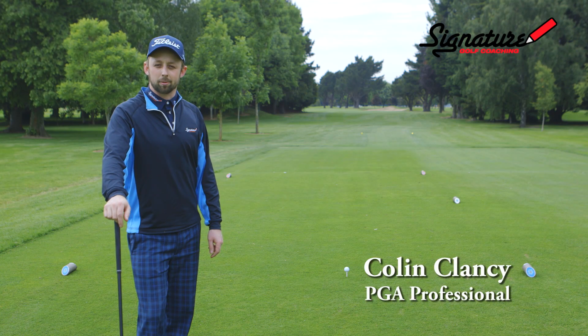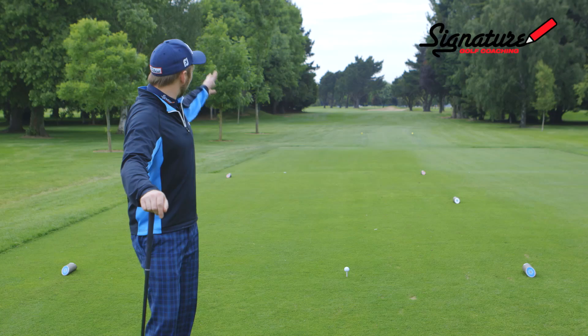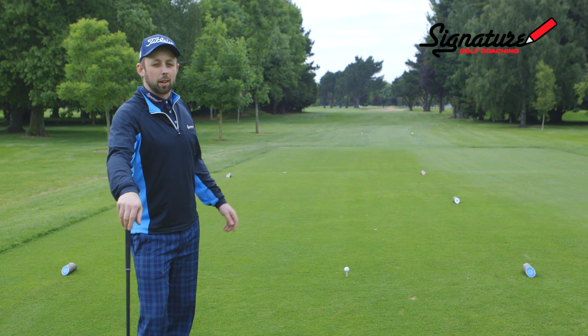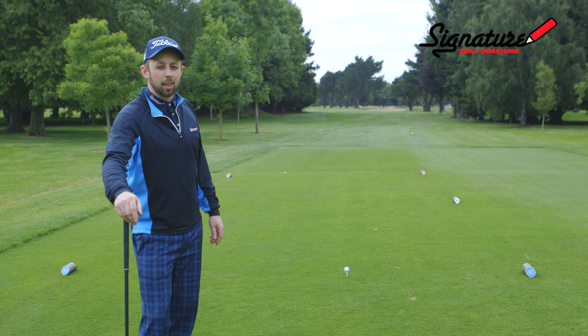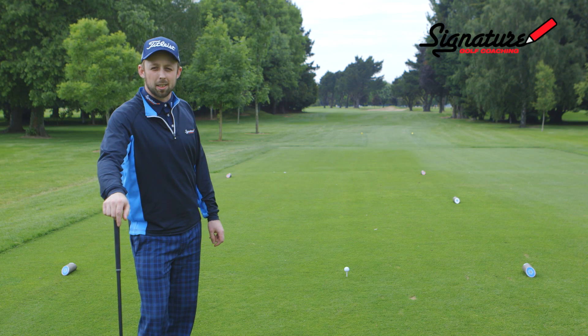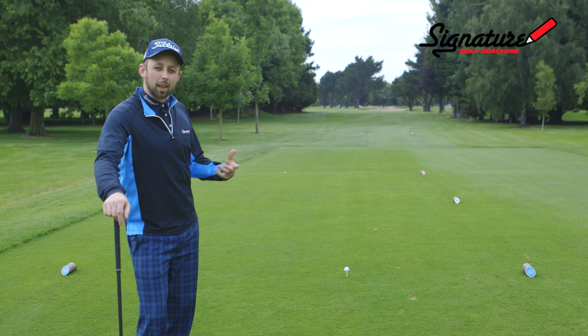I'm Colin Clancy, PGA Professional. We're here at the 18th at Ian Castle Golf Club. We've got a fairway that curves from right to left, tall trees on either side and a bunker up the right. This layout is a slicer's nightmare. There are many reasons golfers hit slices and we're going to talk about one of the big flaws in setup that lead to a slice.